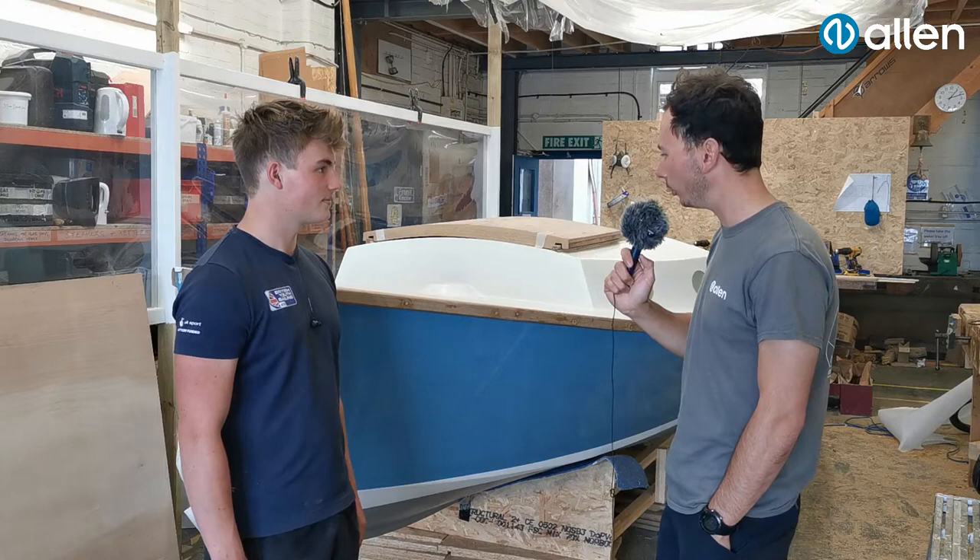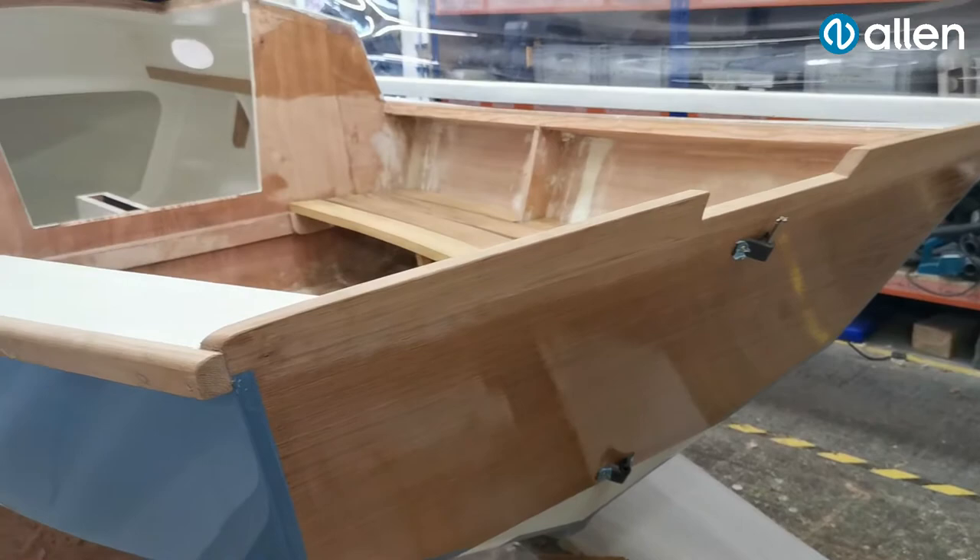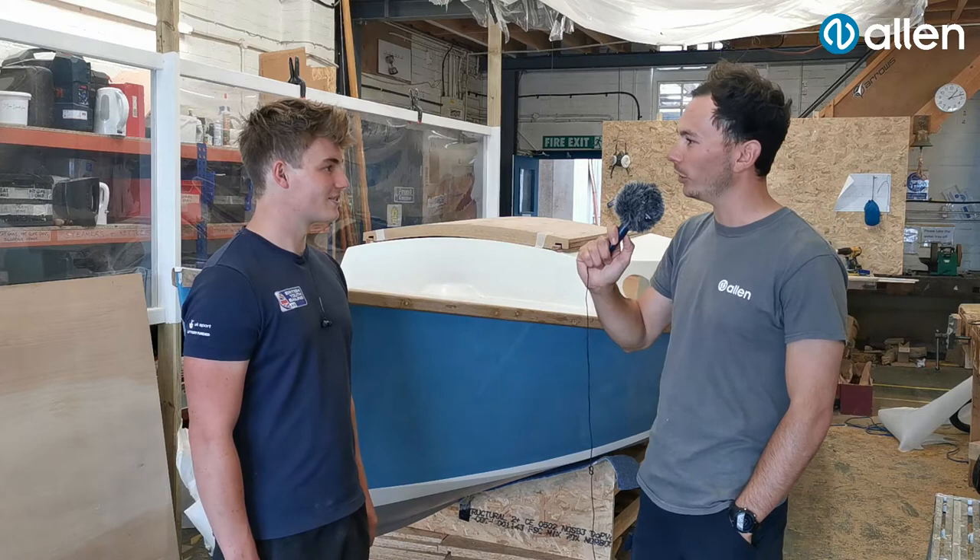How long has it taken you to get to this stage? We actually started building after Christmas and then we were away for three months because of Corona. Now we've been back about a month and we've got four weeks to finish. The lockdown sort of hindered the boat building schedule — we had to press pause and then play again when we came back, with all the masks and screens and everything.